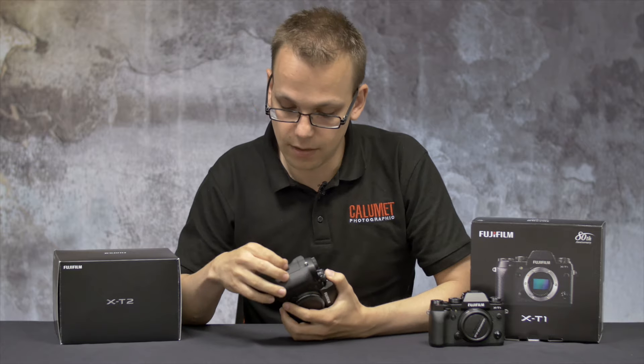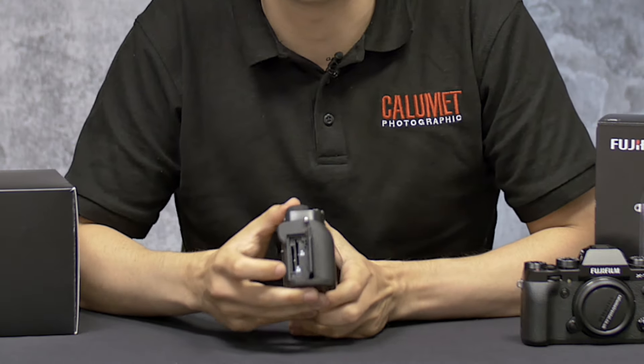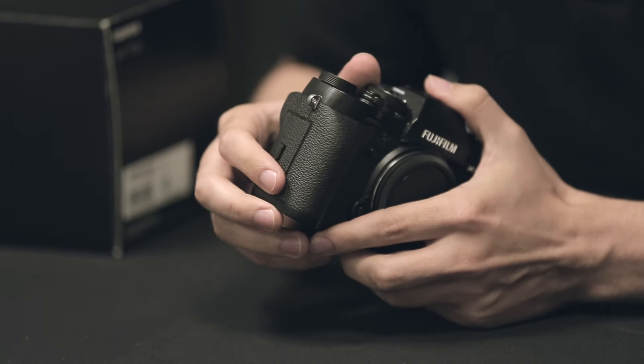Moving on to the side, you'll notice the X-T2 now features two dual SD card slots, both of which are UHS-II compatible, whereas on the X-T1 it only features the one card slot.